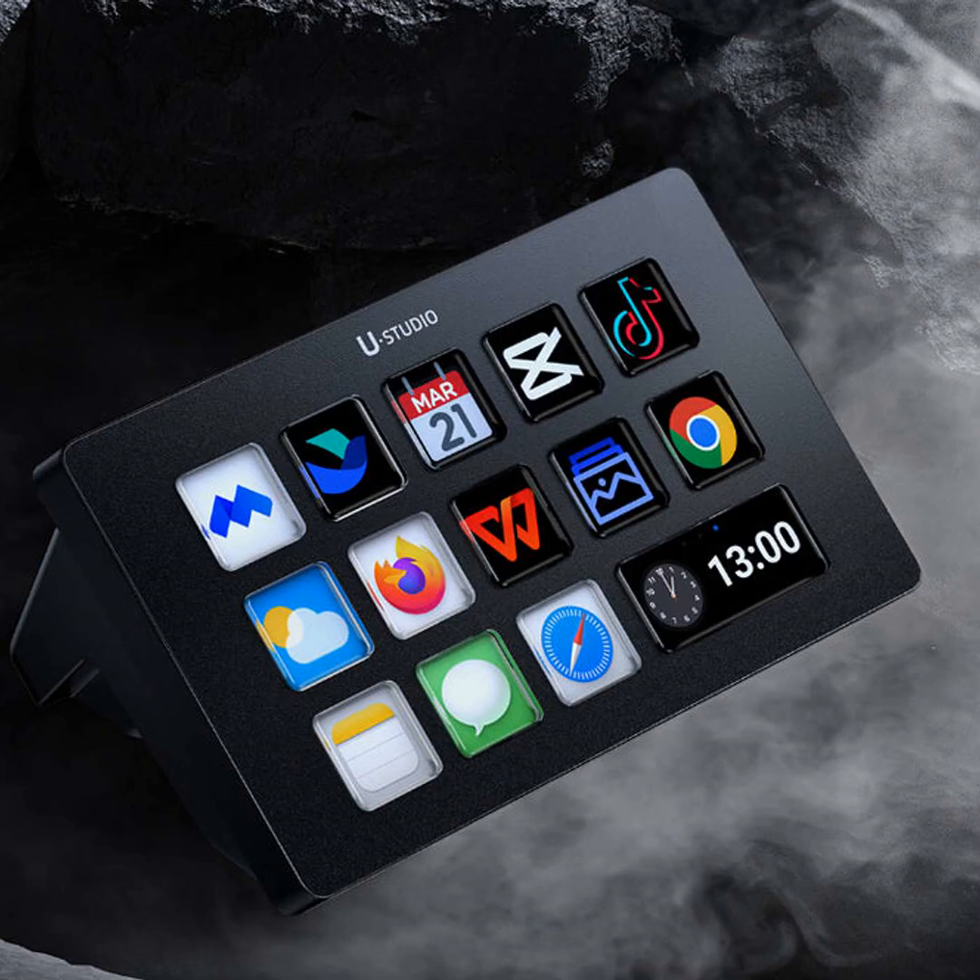Setting it up is a breeze too. You just drag and drop commands onto the buttons. Need to open Photoshop with your left hand while your mouse is in your right? No problem. Want to mute your mic with the press of a button during a Zoom call? Easy peasy.